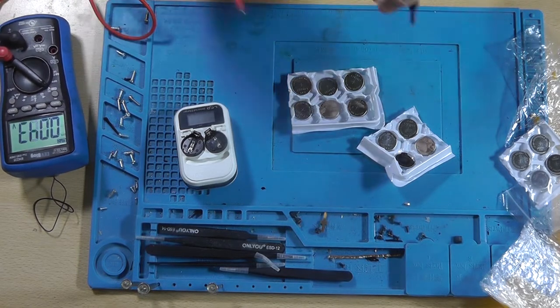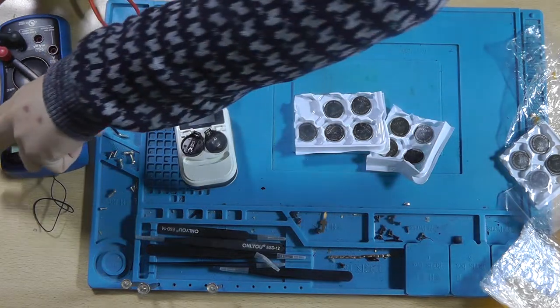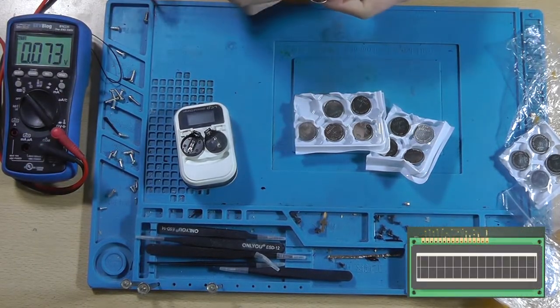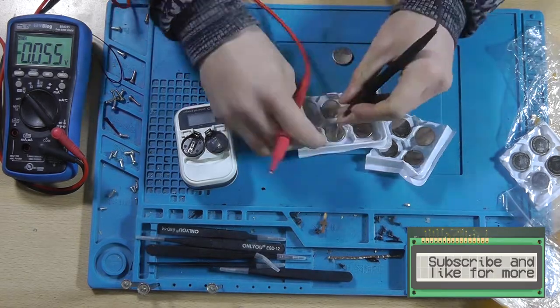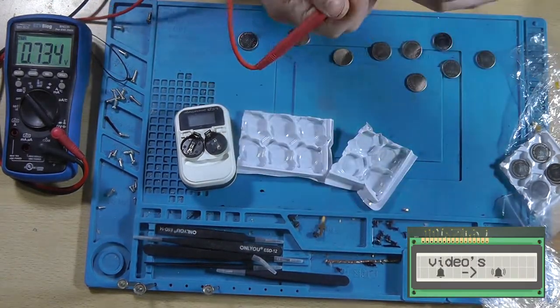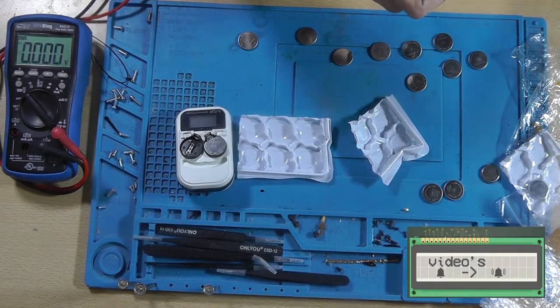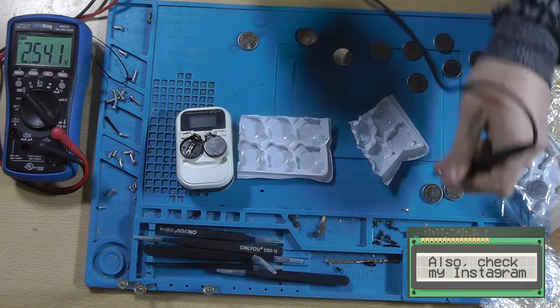I placed the order some time ago, so I just forgot about it. So let's measure the voltages at which the cells are — you can see them here. I think these are all okay.